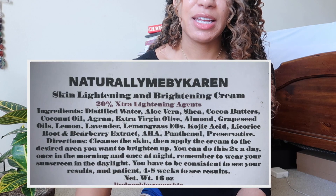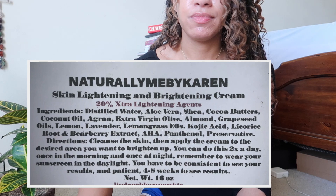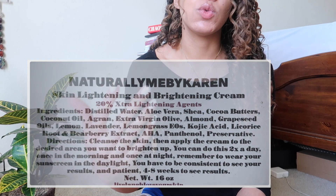Someone asked what kind of lotion I use. Right now I'm not using a lotion because I ran out, but I still swear by Naturally Me by Karen — her lactic acid lotion. My favorite of hers is actually the skin brightening one — it's a mixture with a lot of different skin lightening ingredients, plus aloe vera and shea butter. It's really moisturizing but also a hard hitter with multiple types of lightening agents.